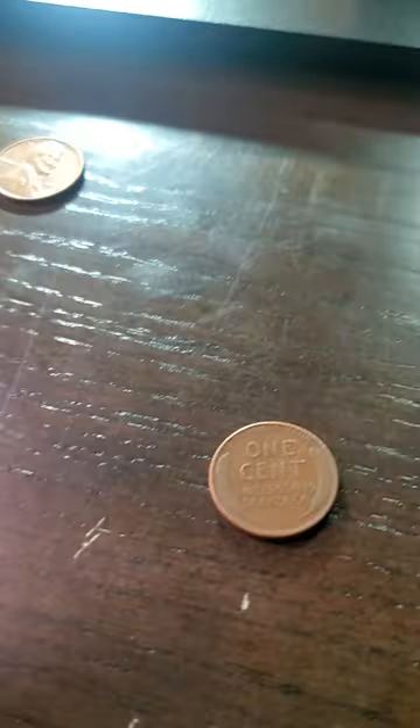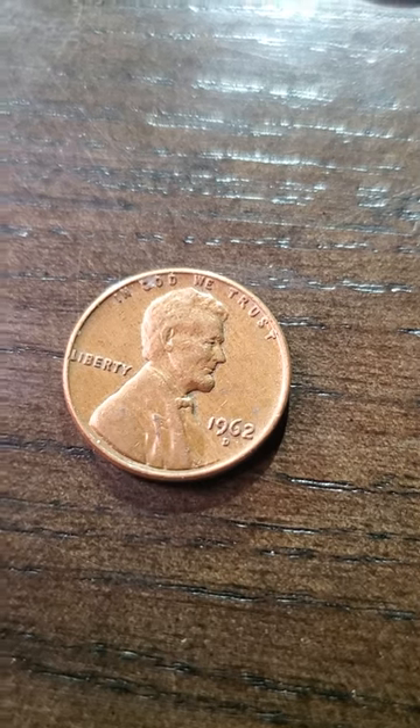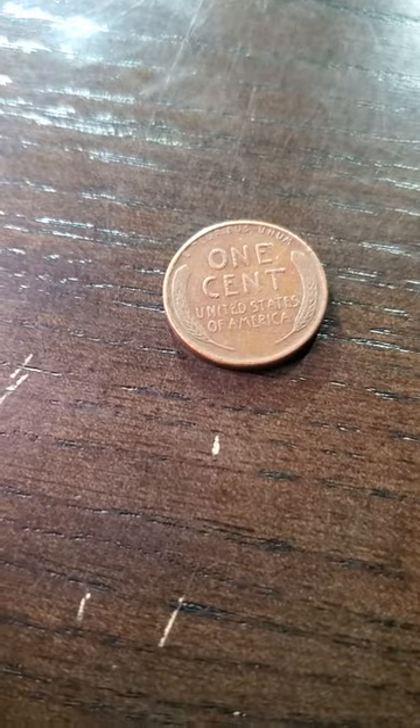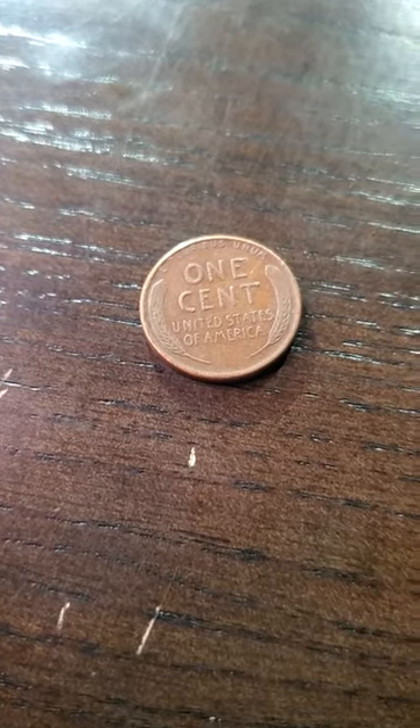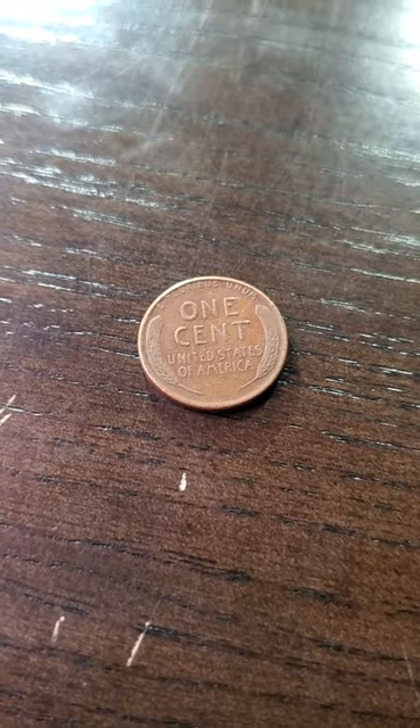We got a nice wheat penny, and what do we have this penny for — what is that? 1962 D. I kept it for some reason, but hey, we got a wheat penny right here. Stay tuned for the treasure hunting at the Great Salt Lake — you'll be in store for some good treasure right there.